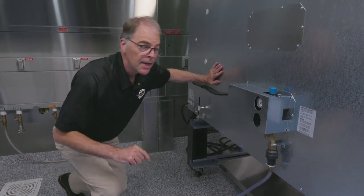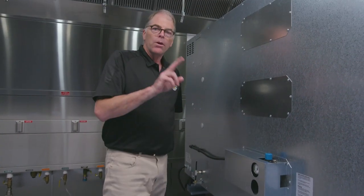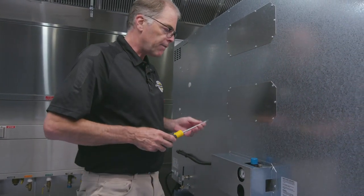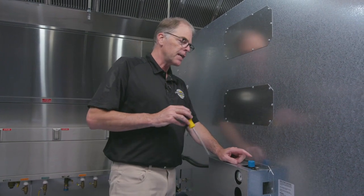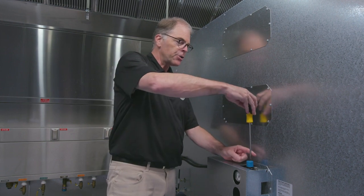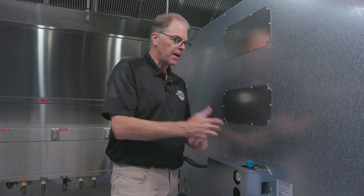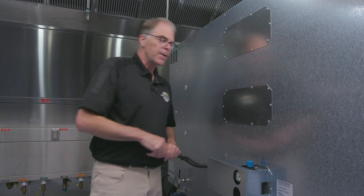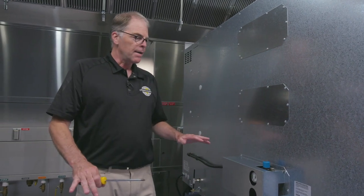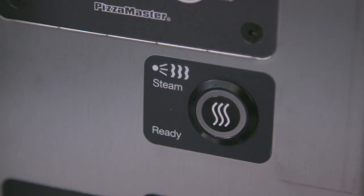The last part of this steam system: once you've gone through two successful cycles, you simply take a Phillips screwdriver and there is a lock screw at the top of this blue pressure valve that you just want to tighten down. That way this remains nice and secure — no problem with any vibrations or movement — and you're good to go.